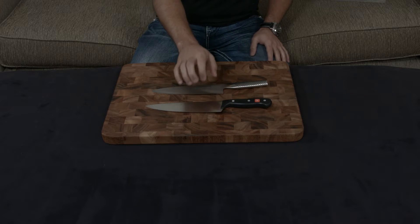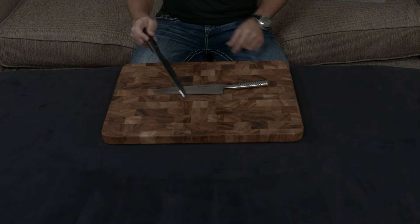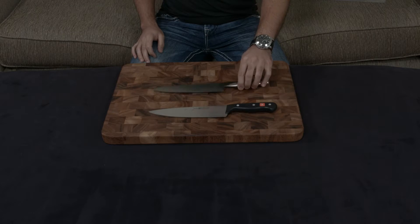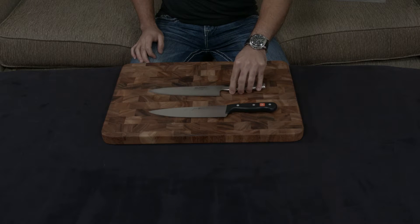That is because this is an entry-level knife, so they've tried to cut costs in a couple of different ways. One thing they haven't cut costs with is the fact that it is a full tang blade. The Global, on the other hand, actually does not have a tang. Its method of construction is a bit different.